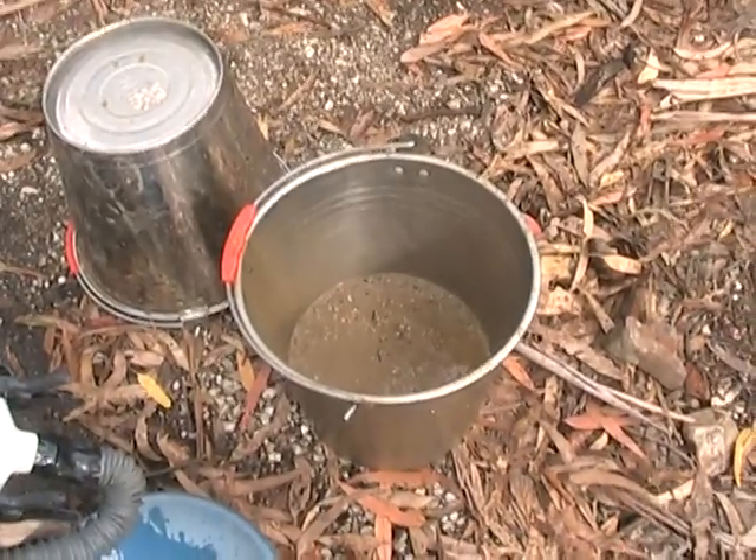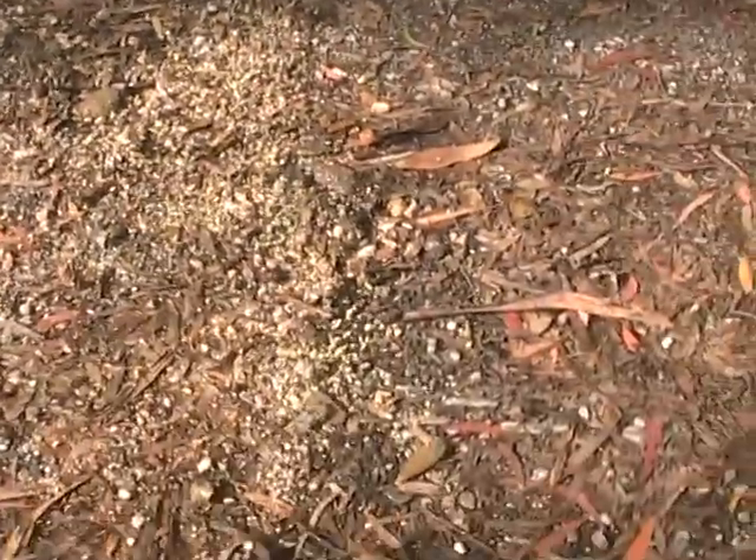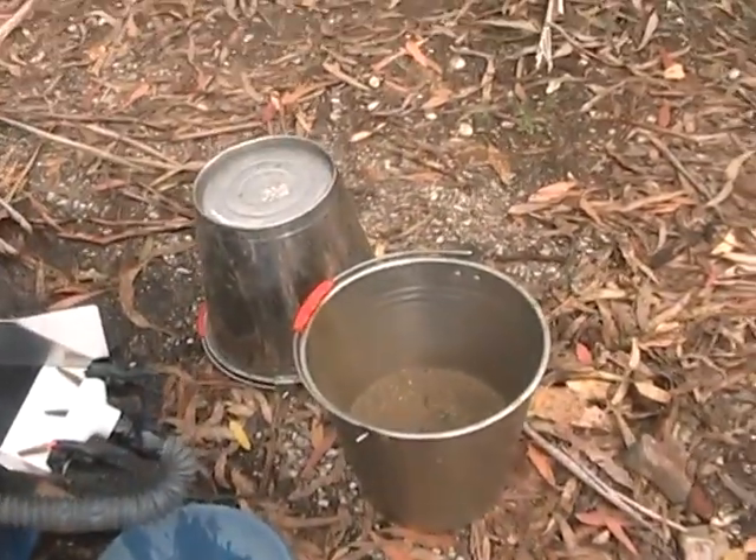A full bucket went down to basically a third after getting rid of the bigger stuff and some of the larger rocks — and even some of the gravels that just weren't applicable for this situation.